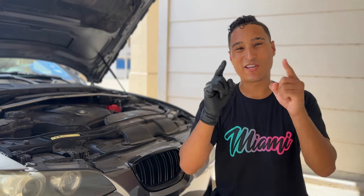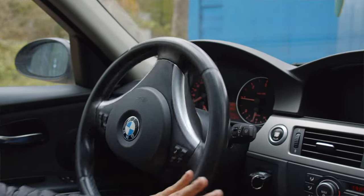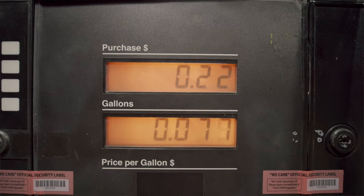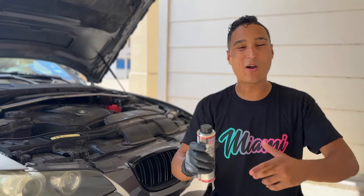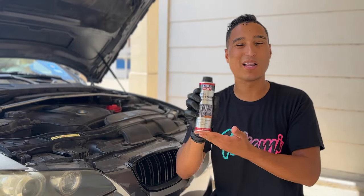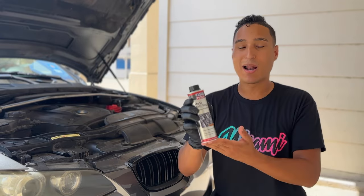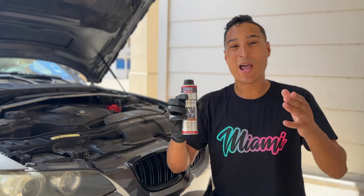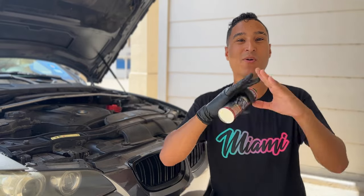If I told you for only eight dollars you could make your BMW's engine last tens of thousands of miles longer, get better fuel economy, and perform quieter, would you believe me? Well, in today's video I'm going to be showing this amazing Liqui Moly product that I've been using in my E92 for years and I'm going to break down exactly what it is and why each and every one of y'all need to use this in your BMW ASAP.